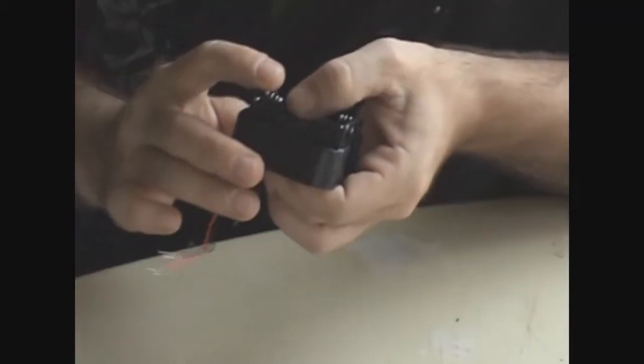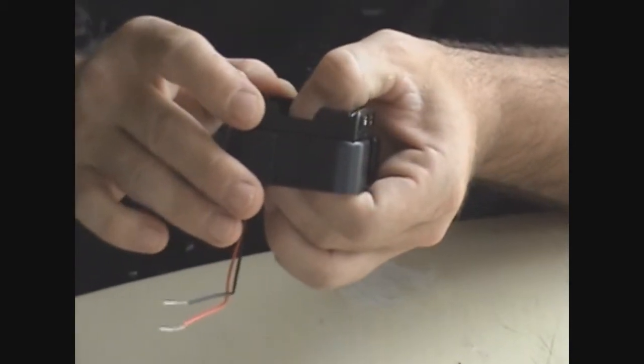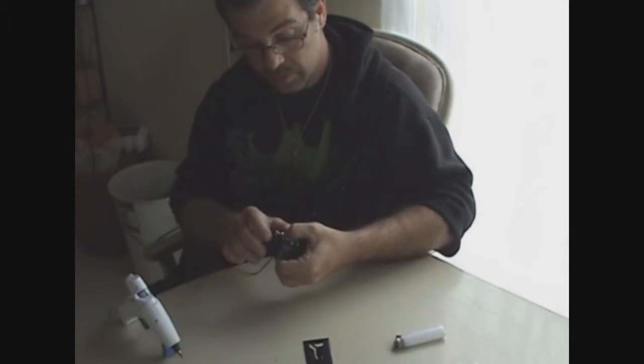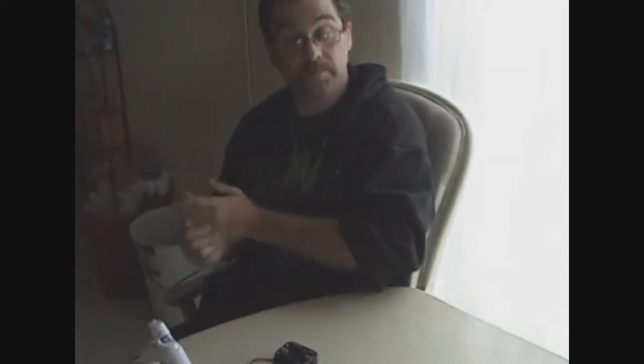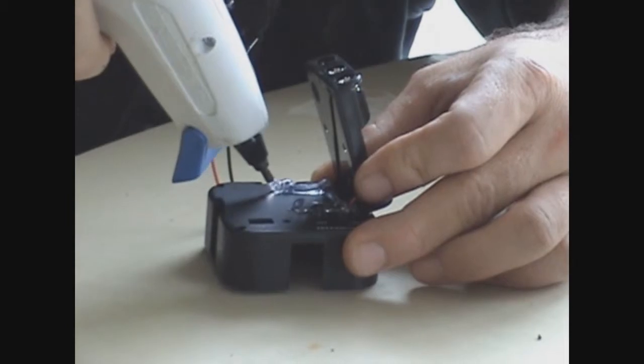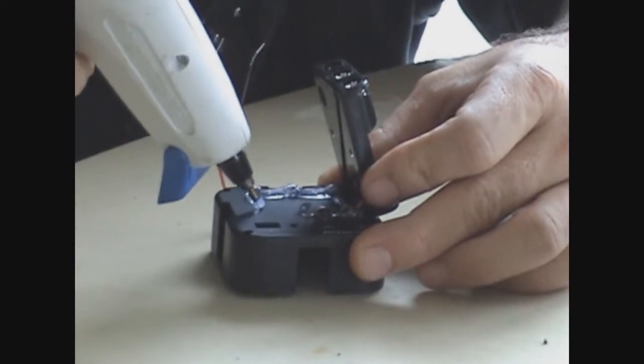You can use either double-stick tape to mount the battery compartment on the back, or hot glue — which is what we're waiting on, for the hot glue gun to heat up — so we can mount it to the back. Then we'll solder the wires to the LED light. What we're doing now is adding the glue.